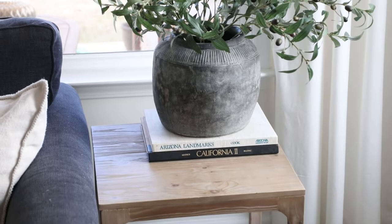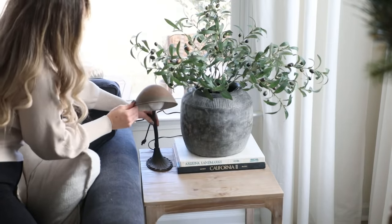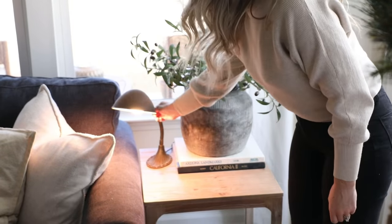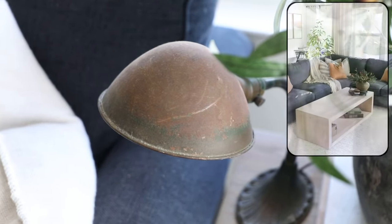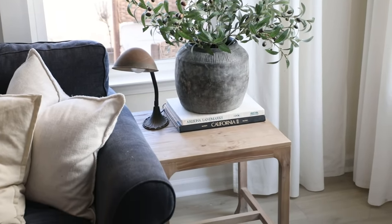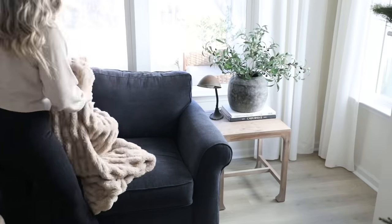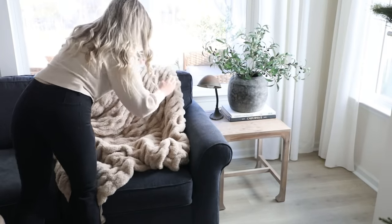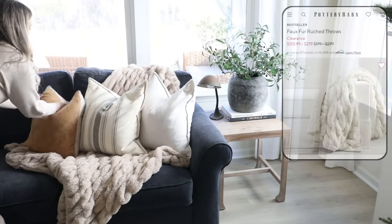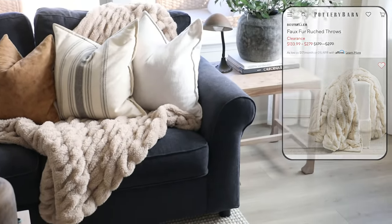I'm loving the simplistic decor on the side table. One thing that really elevates any room is layering in your lighting. I found this cute 1920s antique desk lamp at a local antique shop — I love how it pulls in the green tones from the olive stems, and the rusty color coordinates with the cognac-colored accent pillows on the sofa. It's a unique piece that adds character but also doubles as functional lighting. I'm also layering in some warm winter blankets — this one is from Target and is a dupe for the Pottery Barn faux fur throw.